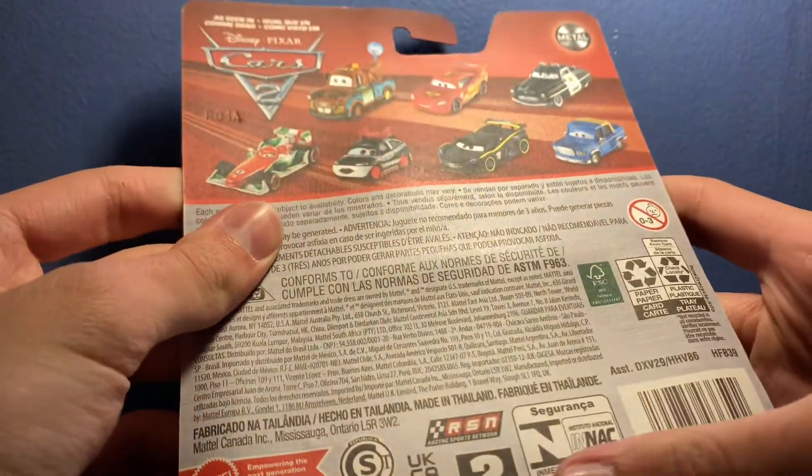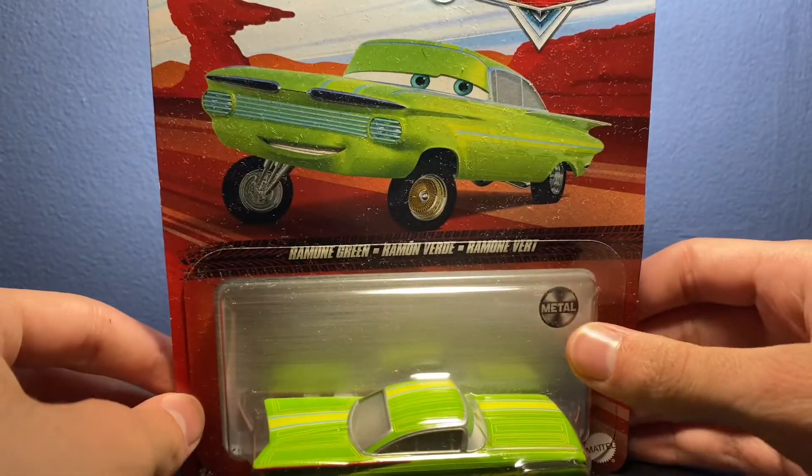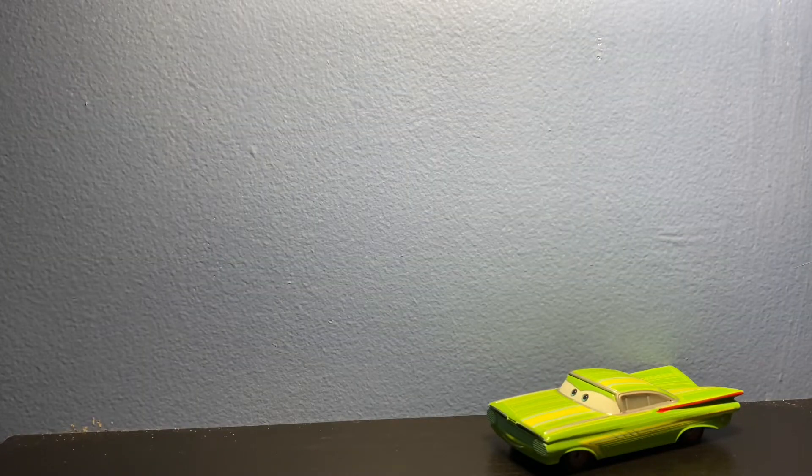On the back of the card there are some other nice Cars, and of course it's made in Thailand. So let's get Ramon out of the package. Alright everyone, now that we have Green Ramon out of the package, let's talk about his appearance real quick.